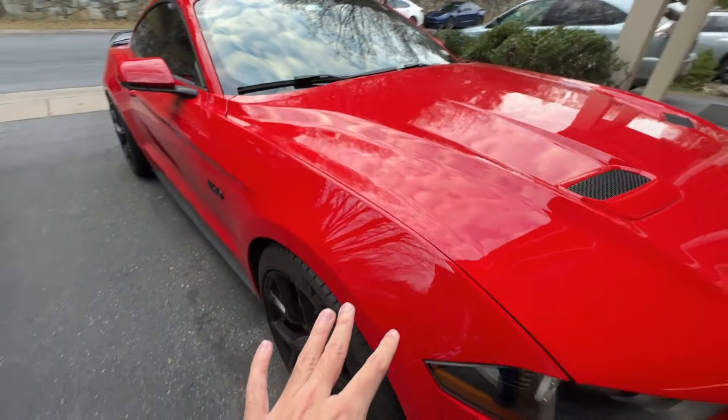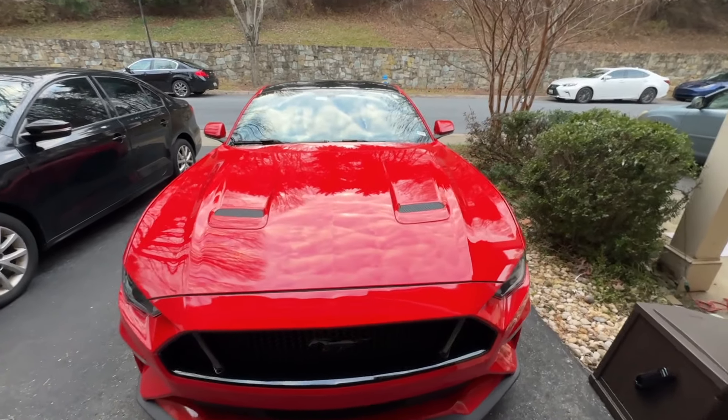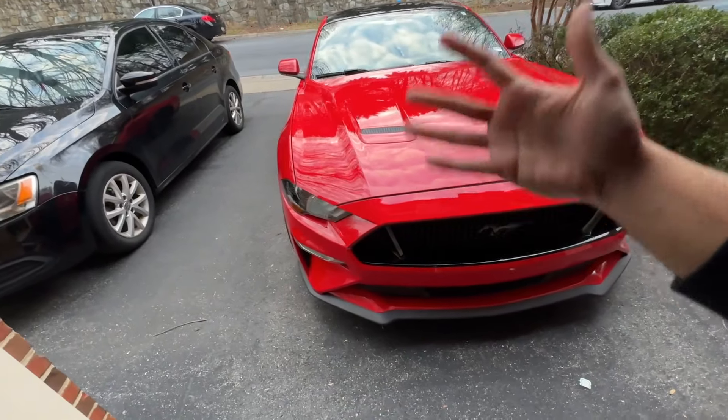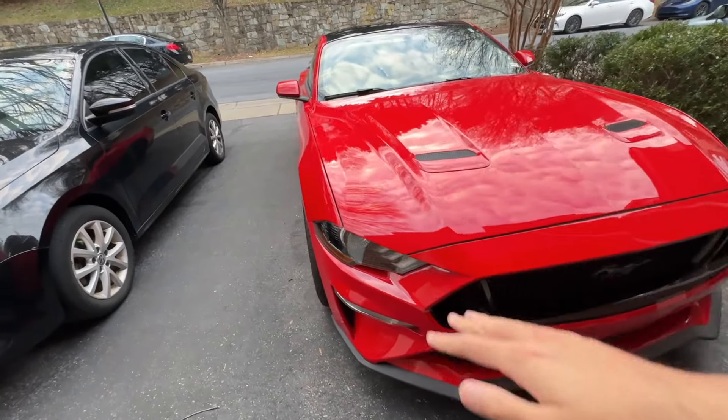For those of you who are new to the channel and don't know the setup: I have the 285/35/19s with the Pilot Sport All Season 4 tires. It's a square setup, so I've got the same thing on the rear — as you can see — and in the front as well.